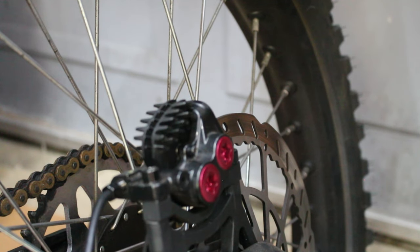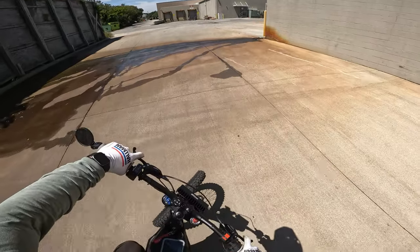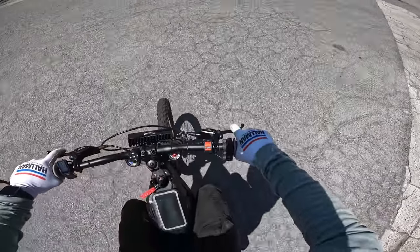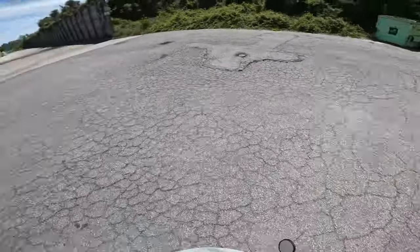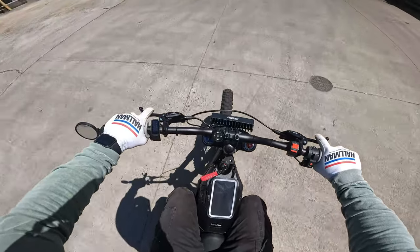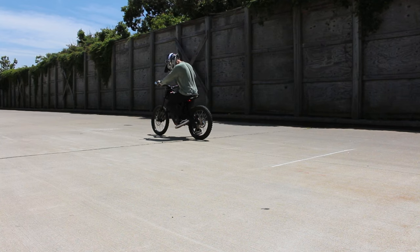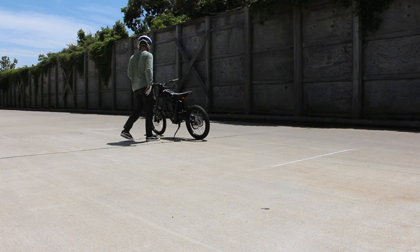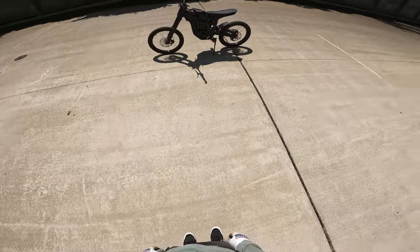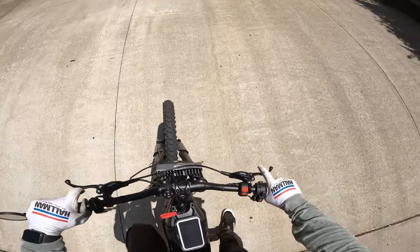We are back with the new Shimano pads on, and right off the bat the feedback into the lever from the front brakes is a hundred times better. Let's run the same test — get it up to 20 and lock the brakes. There's the start line, there's the stock stopping line — I've got to do that again, that's almost double the improvement. That's crazy.